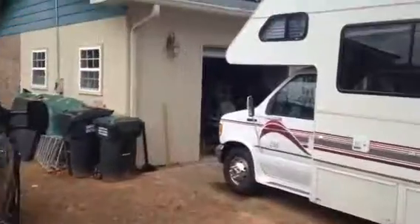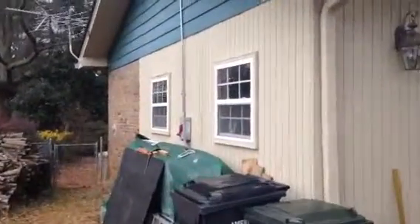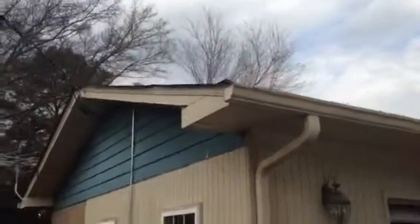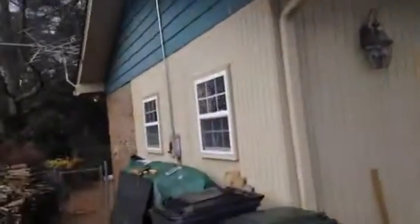A little tour going around the house. There's the combiner box — it came down from the roof. There's the roof penetration, booted. From there it goes into the house.